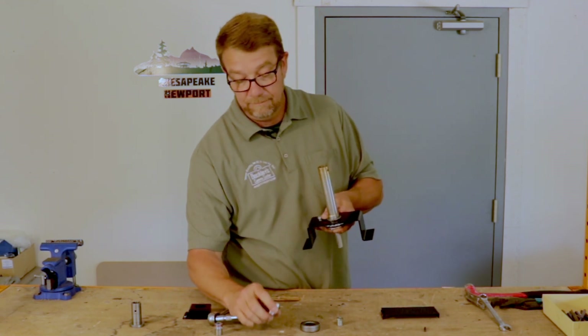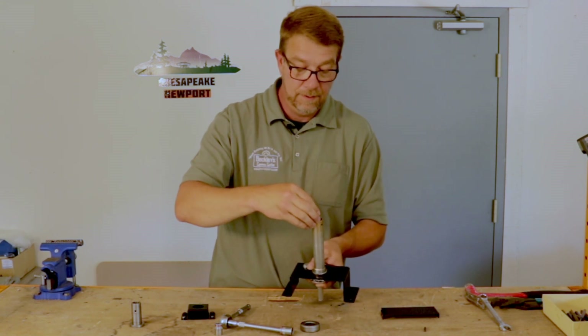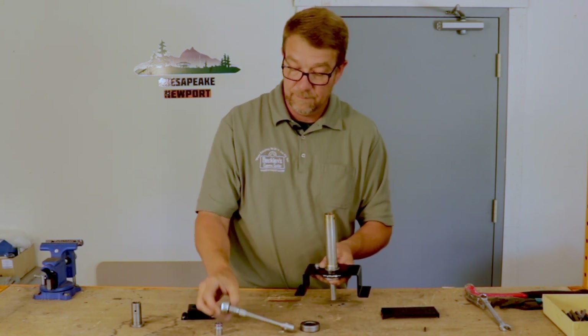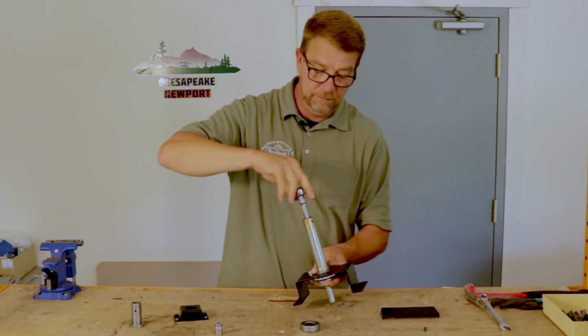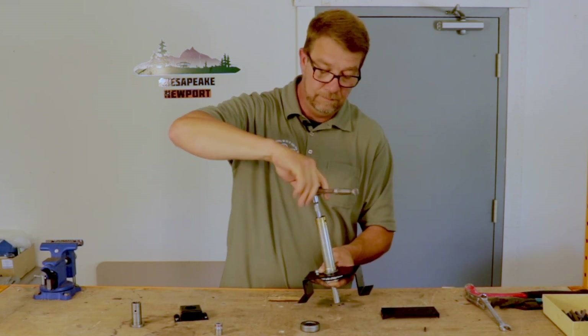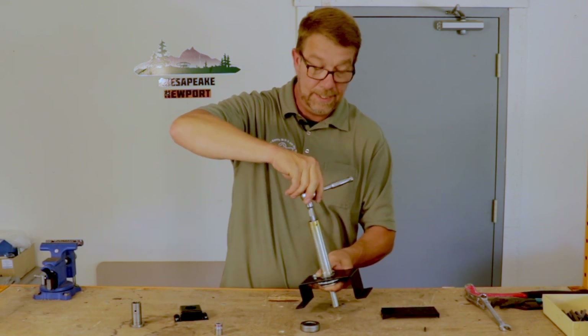5A socket. Drop the nut in and tighten it down.